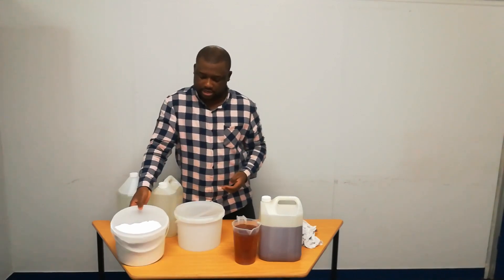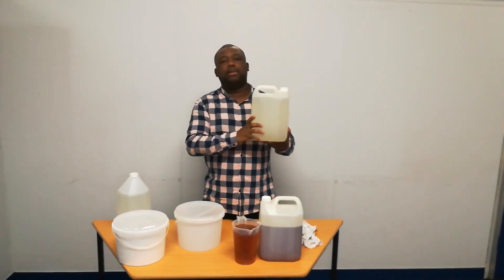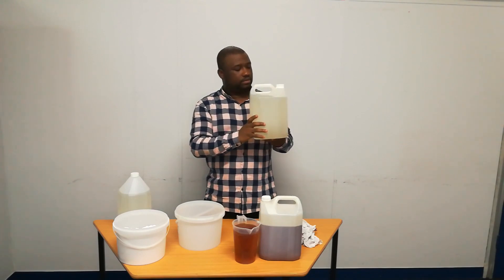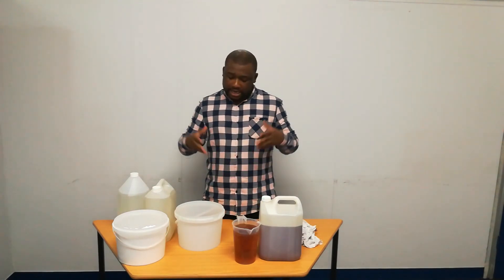And then we have ammonia. Following the sequence, ammonia will be added as the last ingredient. Remember that we're manufacturing two liters of Andy Andy. Now let us get to the mixing of ingredients according to our formulation. We're going to manufacture two liters of Andy Andy.